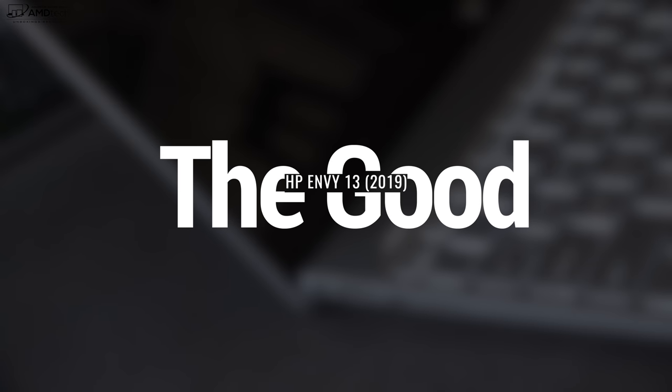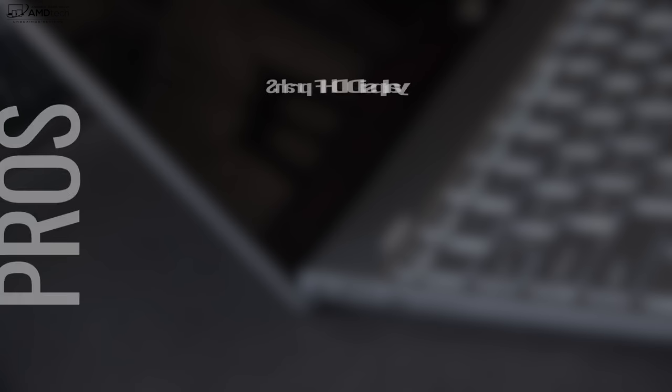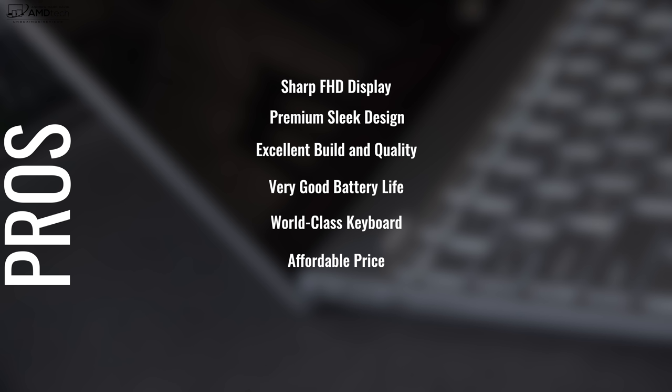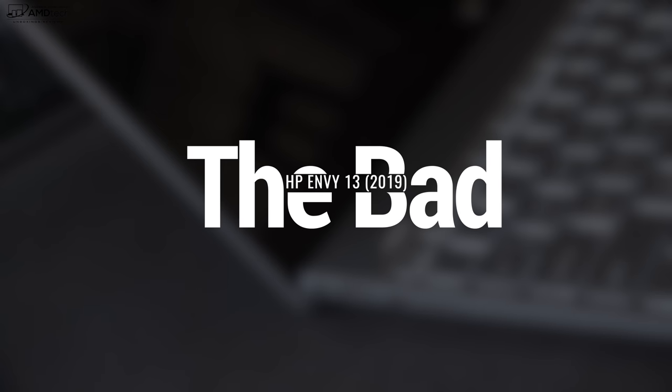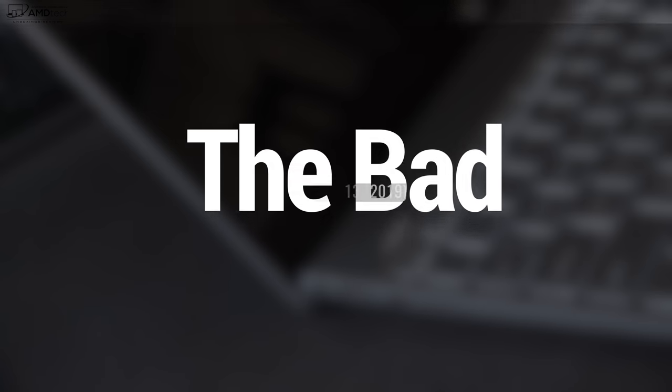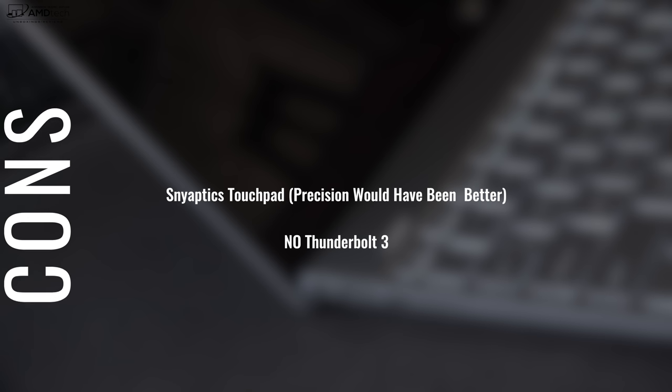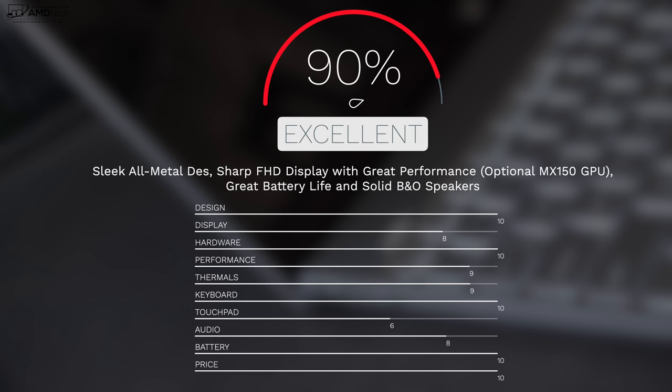To wrap it up: can I recommend the HP Envy 13 all new for 2019? Absolutely. You get a sharp Full HD display with a 4K option, premium sleek design, excellent build quality, great battery life, a world-class keyboard, and an affordable price — cheaper than the Spectre line. The biggest con is the Synaptics drivers instead of Precision drivers, but there are no real deal breakers. I'm giving it a score of 90 — the HP Envy 13 is worth your money.